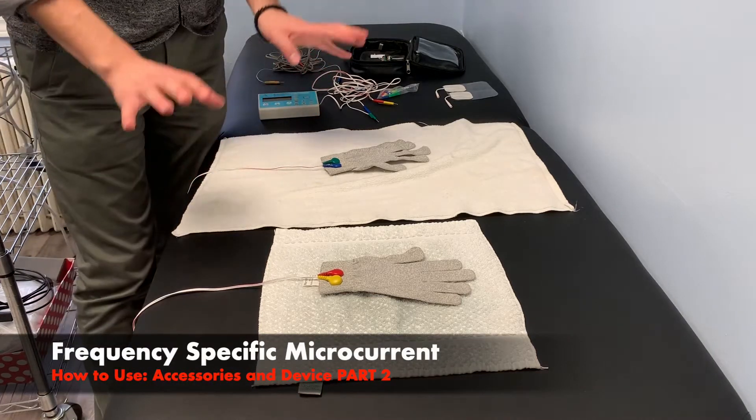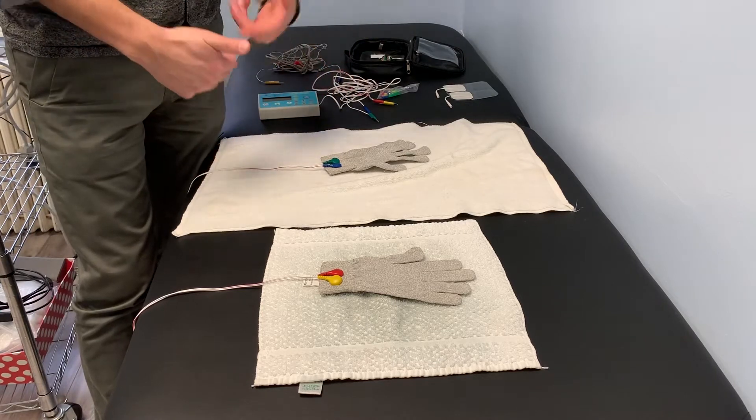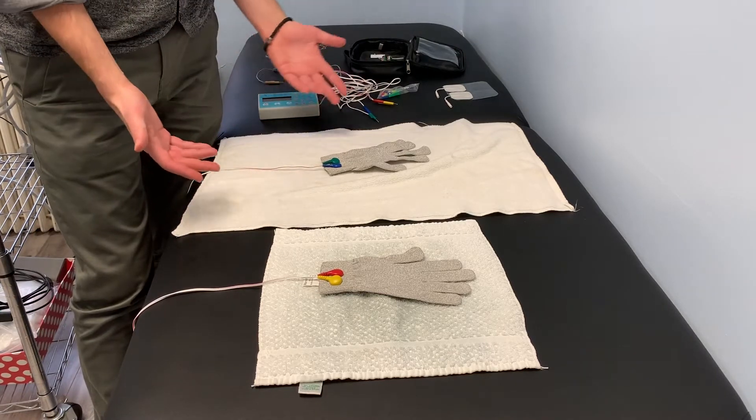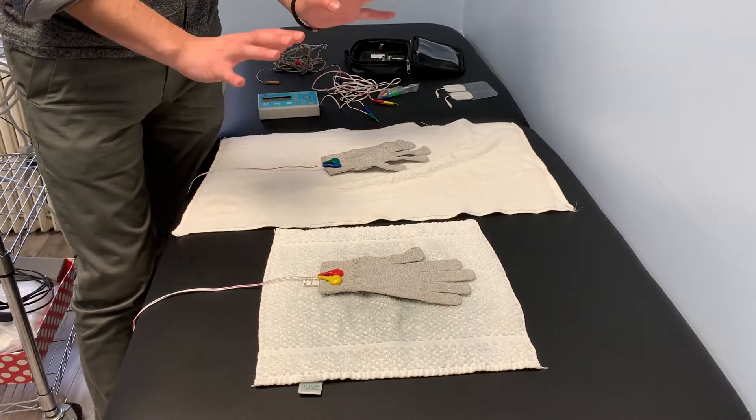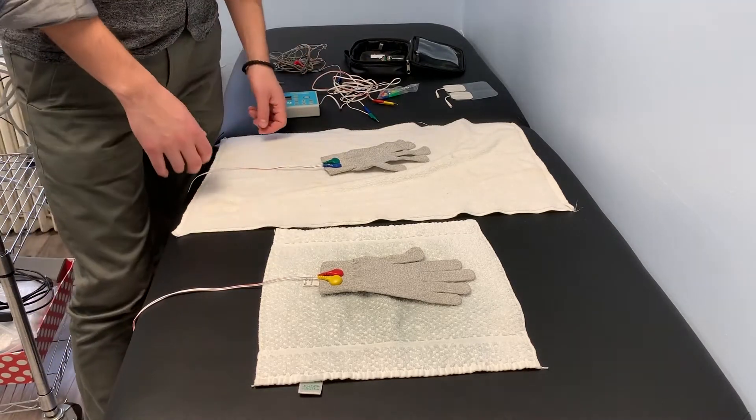Alright guys, so now you can see we have some towels and gloves here. I'm going to go through an example of how I would set up a patient's physical treatment in terms of getting the towels ready with the gloves in order to be conductive and help do the therapy.